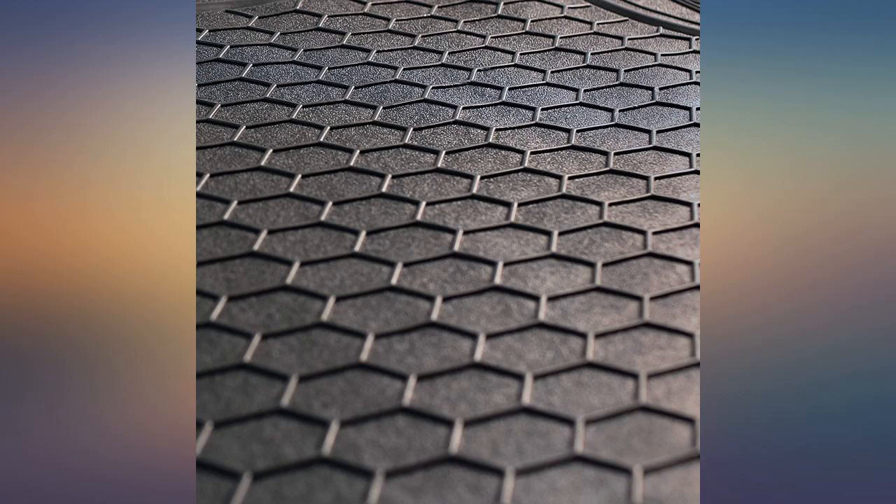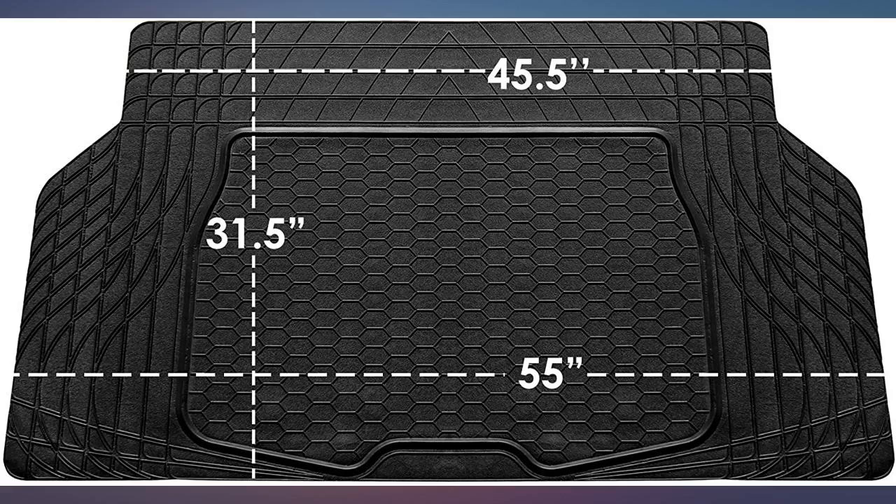Only got one floor mat — such a rip off. I didn't get any of the car stuff as described. Very unhappy with this.